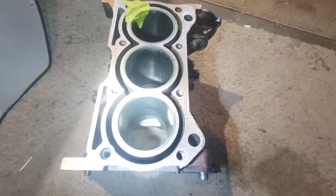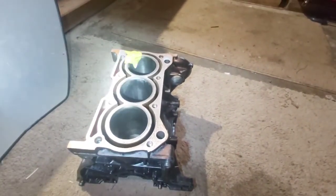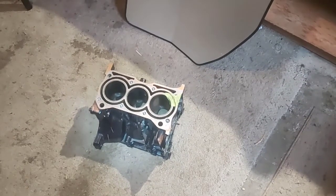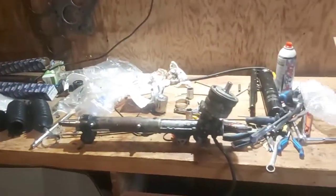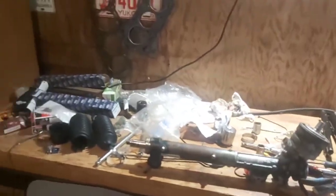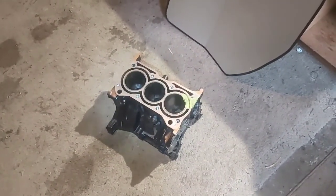I'll throw in a quick video clip of the car when it broke down and started smoking really bad. Instead of boring noise, I'll throw in some two-step 2JZ burnout action. That's pretty much going to sum it up for today — I've got a lot of work to do, going to do some cleanup at the bench and get ready for when the engine comes back from the machine shop so we can start assembling it right here. Make sure you guys like and subscribe, leave a comment, and we'll see you in the next one — cheers!